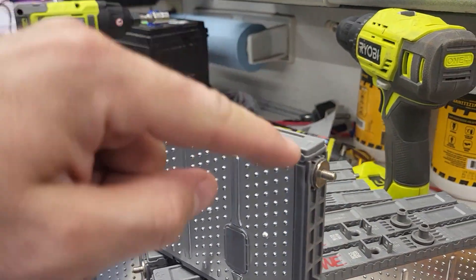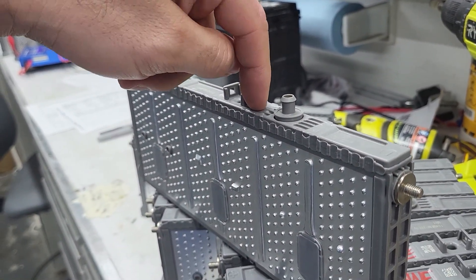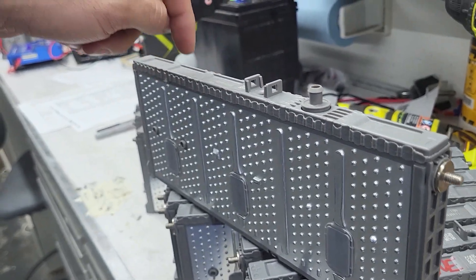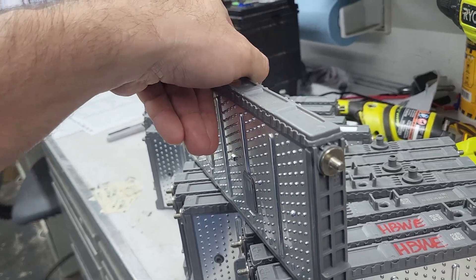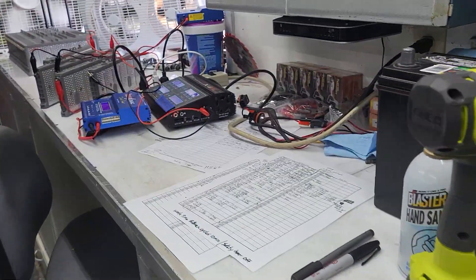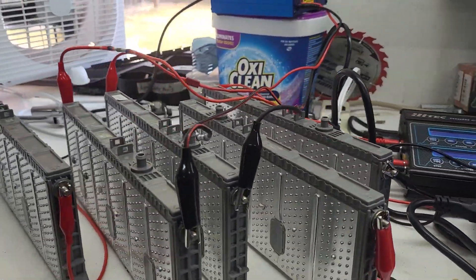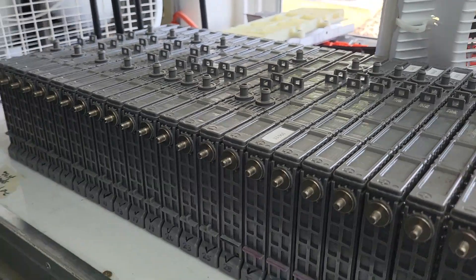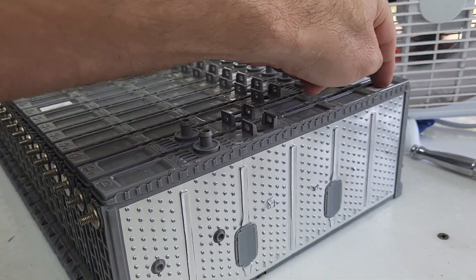So what I'm going to do is cut the top off of this. We're going to dissect this a little bit, and I want to see if there's any way we can add any kind of electrolyte to these cells. This cell was just straight up terrible — it was the worst one in the block. So I'm going to cut it open and see if there's any passthrough between each one of these individual cells within the cell.